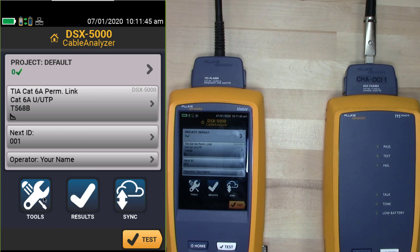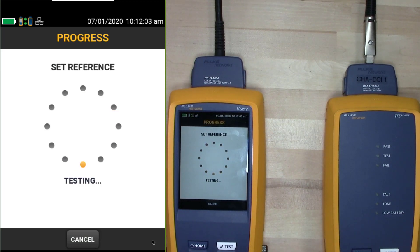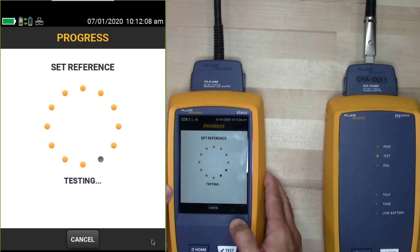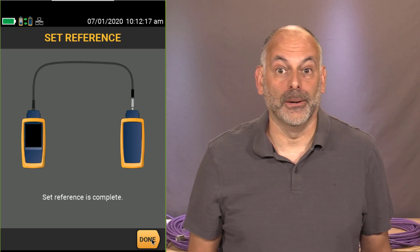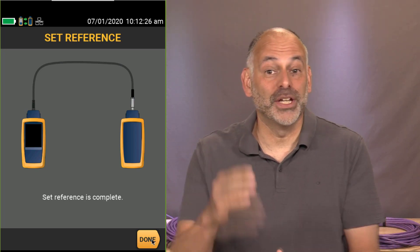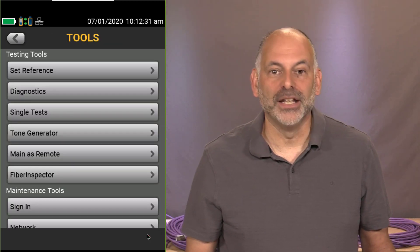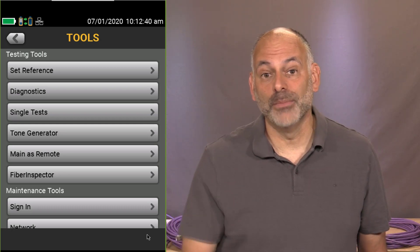Now I go to Tools and select Set Reference. That tells me to connect the main to the remote using the channel adapter and permanent link adapter — this synchronizes the main and remote together. One thing we hate in the field is needing to set reference and realizing you forgot your channel adapters. Always have those in the bag. With the Versive, I can synchronize one main unit to up to eight remotes, so multiple technicians can be out in the field while I run tests from the wiring closet.